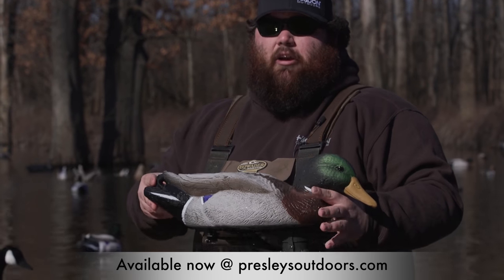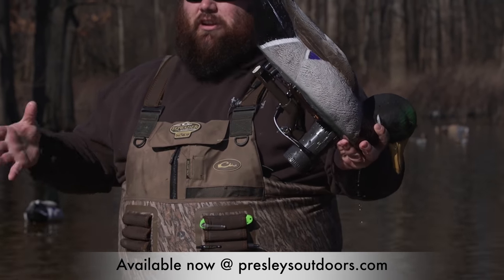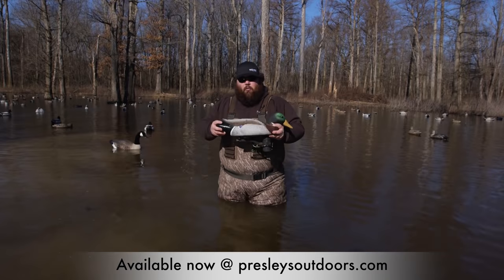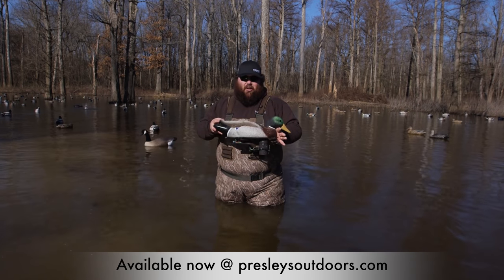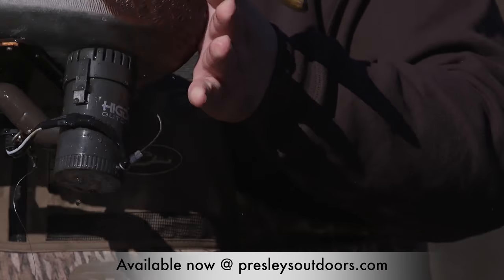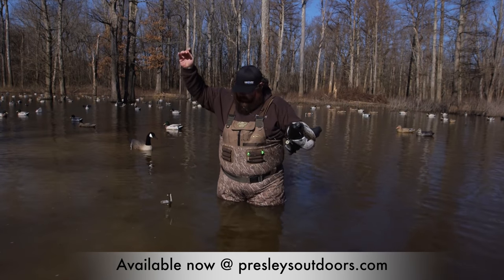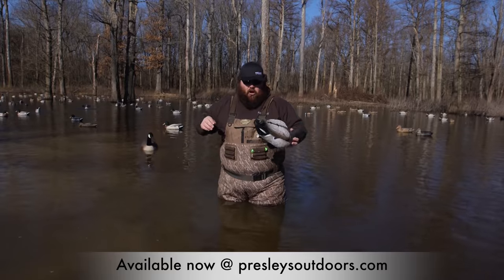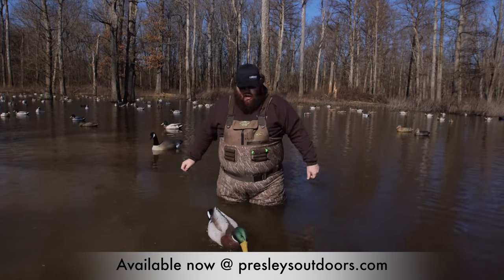Inside is the same lithium-ion battery. What that's going to allow you to do is get rid of the battery box — there's no more battery box, no more cord floats or cord waste — and that makes this a more user-friendly decoy. As you can see, we have this just attached to a weight and you're done. All you do is plug it in on the bottom and she's ready to go.